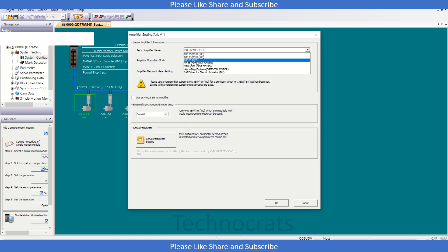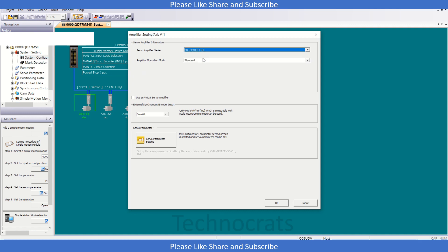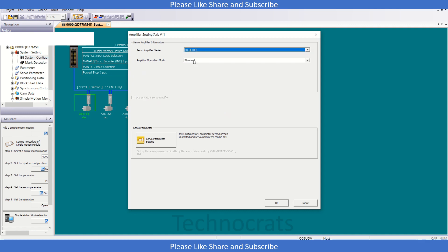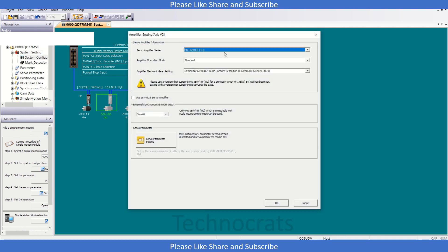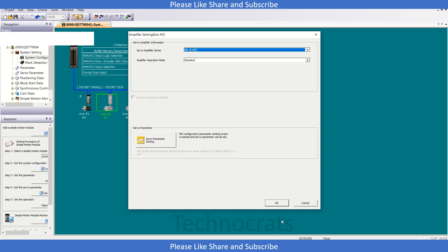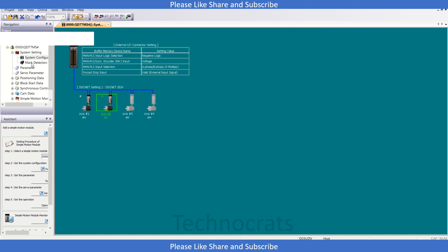Now expand this. We have system setting and system configuration. Here we can configure the axis — double-click and you can select Q0J4G or GE. Click OK. For the second axis, also select GE and click OK.